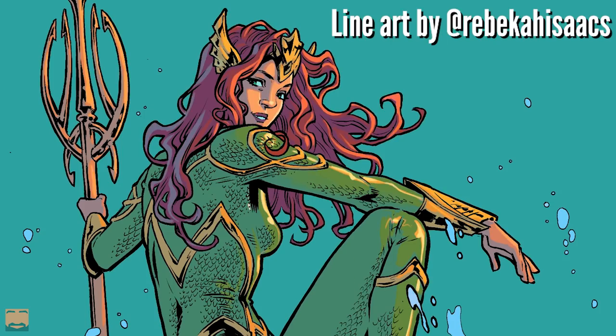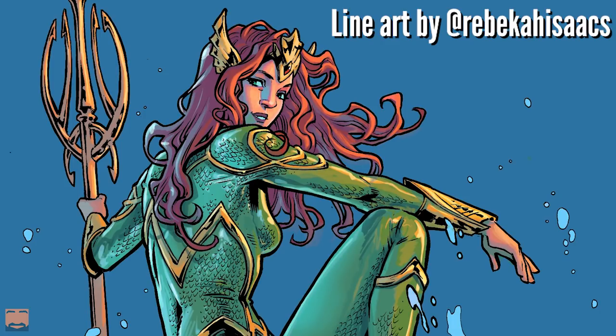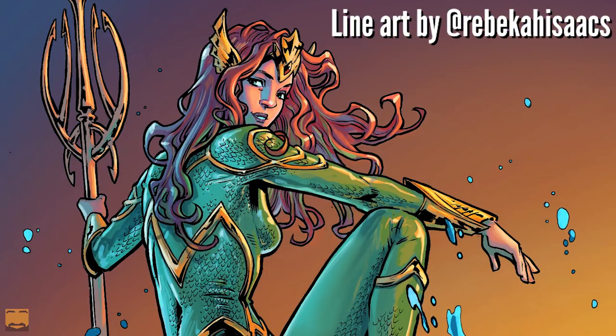I used to think layer masks were really confusing, but over the last couple years I find myself using them more and more. In this video I want to talk about a couple of ways I like to use them in my own process. They really add a lot of flexibility, being able to go back and undo things you did an hour ago without losing all the work in between. They give you creative options you wouldn't have without a mask.